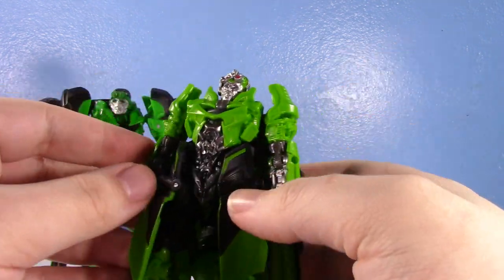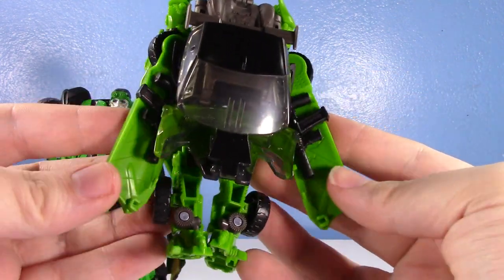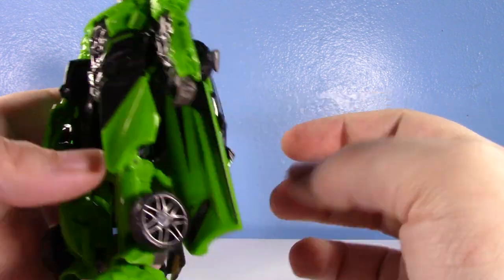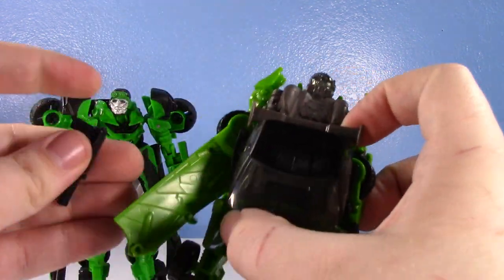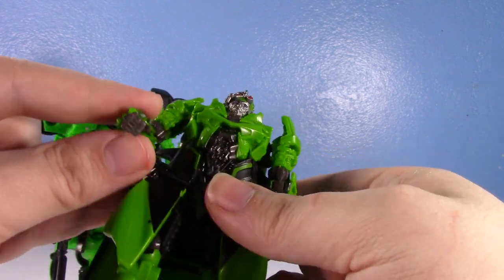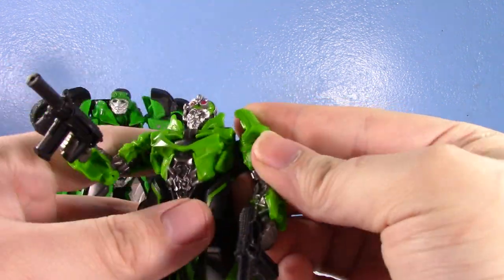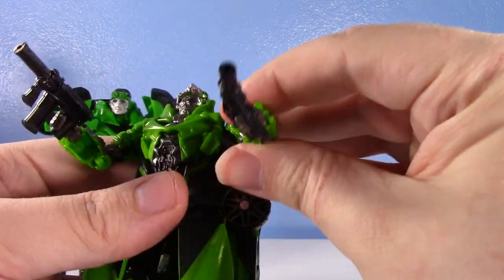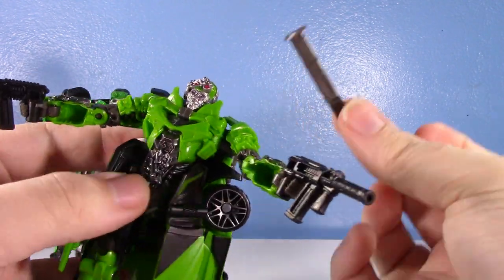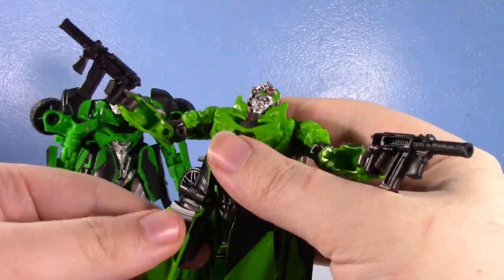He actually has some nice weapon storage back here on the additional part of the trench coat. He can't really draw the guns because they're behind the coat, but he does come with two of his proper guns. That for me is another reason why I think this one is going to be displayed in robot mode, because it just looks really cool with the guns like that — that's him doing the shooty shoots. There goes the spoiler again; I'm going to leave it off for the transformation segment because it'll just fall off.